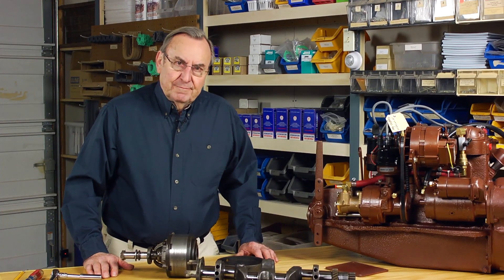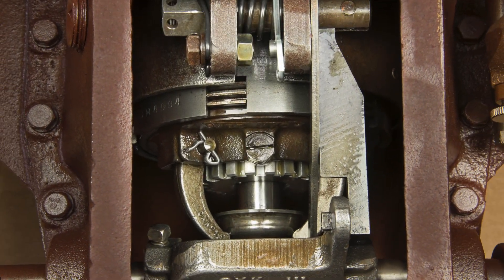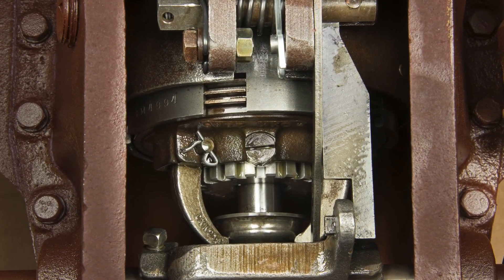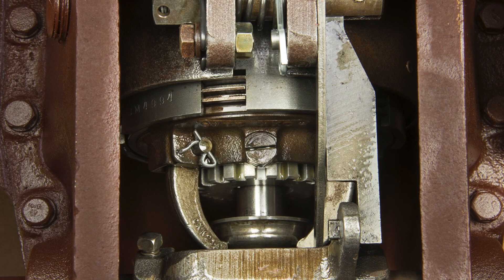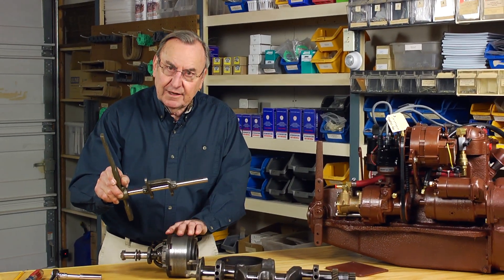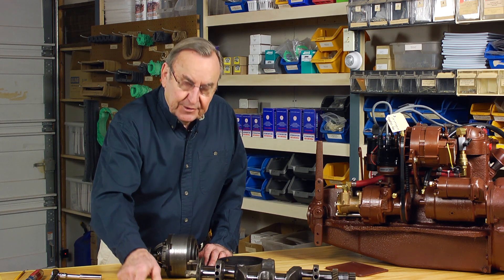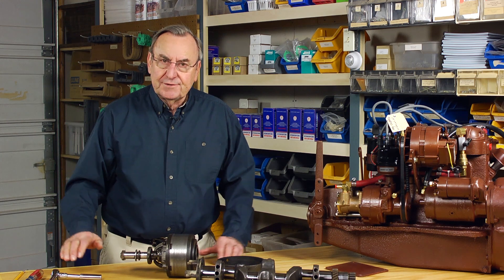Virtually all of the other business you see when you look through the access opening on top of the aft housing is simply connecting linkage between the shifting lever on the outside of the housing and the gear cage assembly itself. None of that connecting linkage has anything to do with the adjusting procedure.